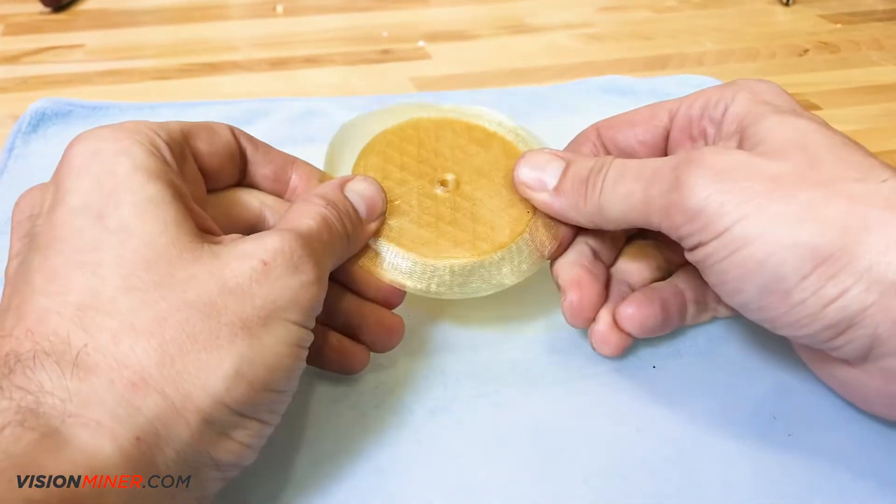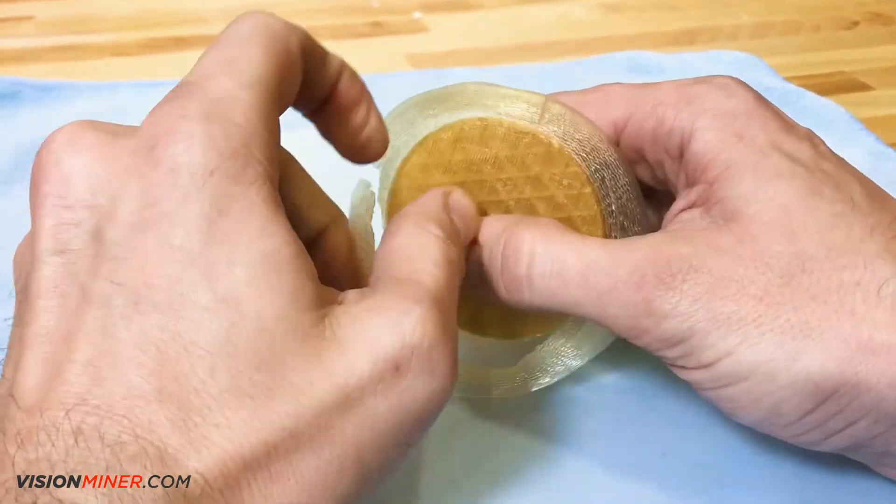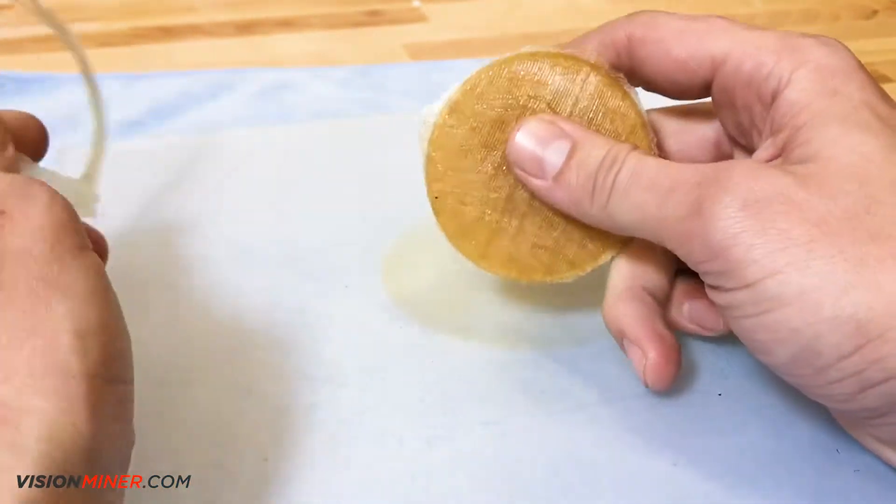Ultem 1010 offers heat resistance up to 200 degrees Celsius, inherent flame resistance, high dielectric strength, and excellent hydrolysis resistance.